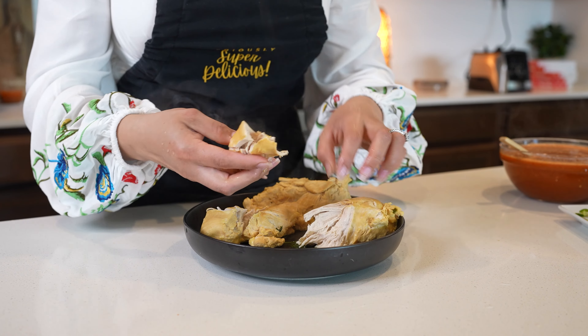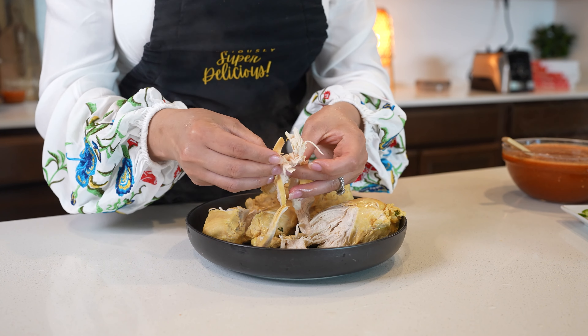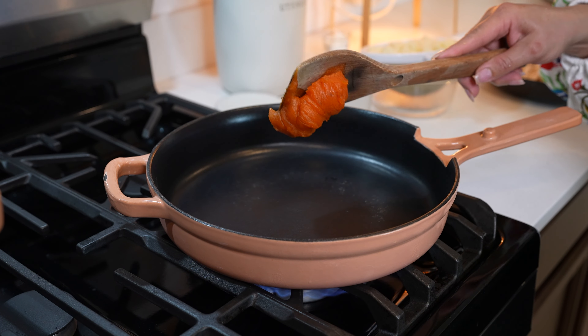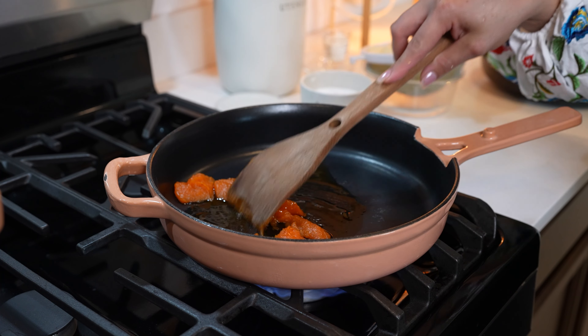We just begin to shred our chicken. Once our chicken is nicely shredded, now we are ready to cook our potatoes. On our skillet at medium-high heat we're going to be adding two tablespoons of oil. I'm using infused oil that's just been sitting there for a minute.